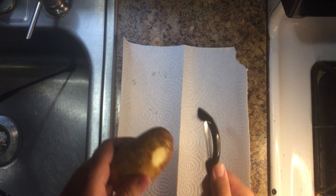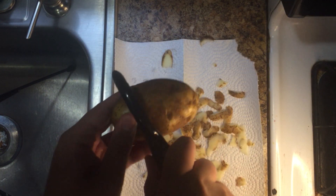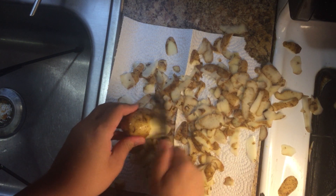Now get out your peeler and peel the potatoes fully. Peeling can take a long time, so you can pick up strategies like the quick peel or the pound and peel. But there are other strategies for different levels of peelers.